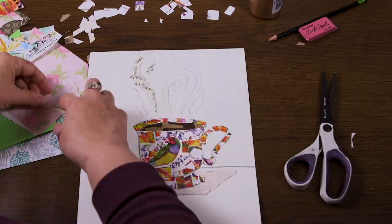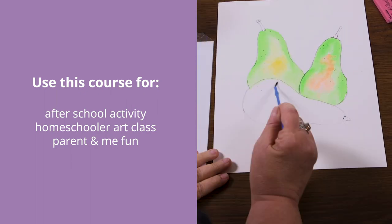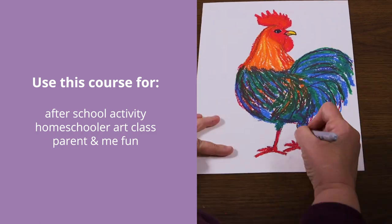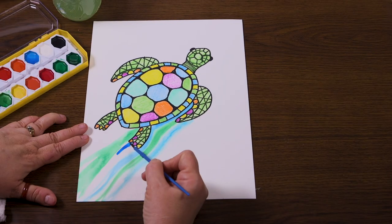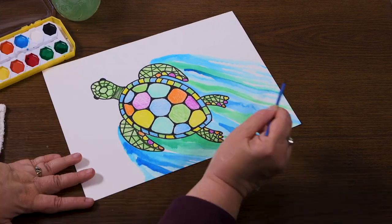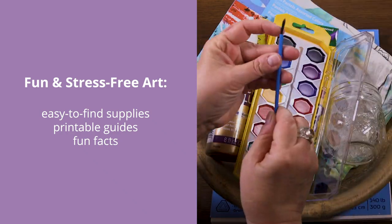stress-free art projects. Perfect for 6 to 13 year olds as an after-school activity or for homeschoolers, it's even great for younger kids as well with a little help. And as mentioned, it's great for teens and adults who want a beginner-friendly art class to follow along with.